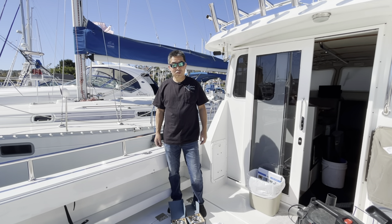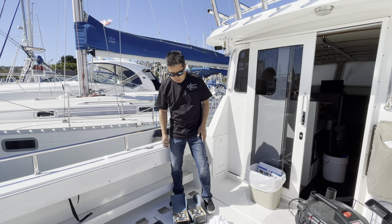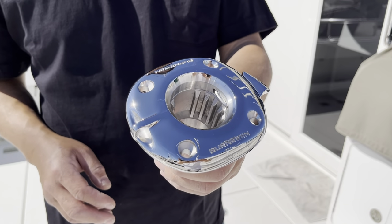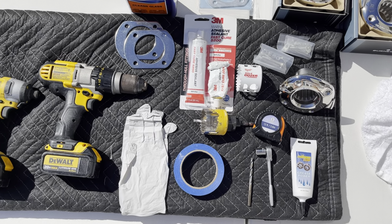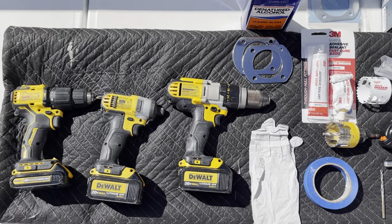Hey guys, Luke at Angler's Choice Tackle. We're here to show you how to install one of the Bernawind mounts into your boat. It's not a hard process. We're going to walk you through the tools that are needed and then the steps on how to lay it out, drill the holes, and mount it.